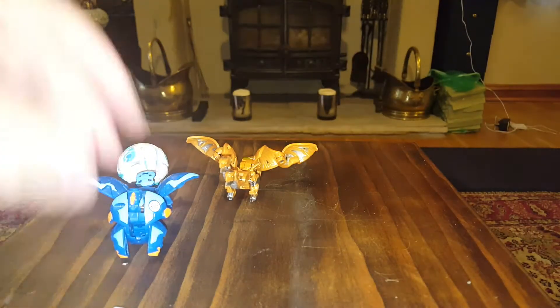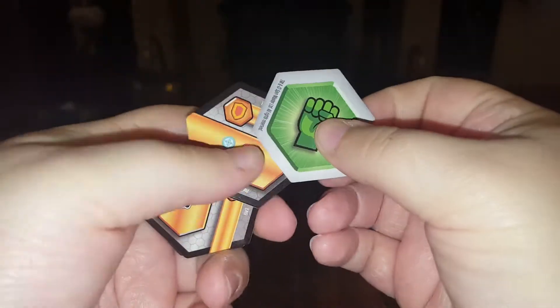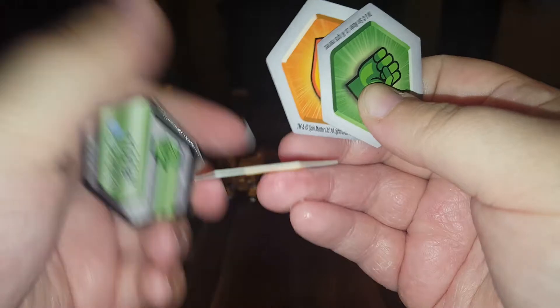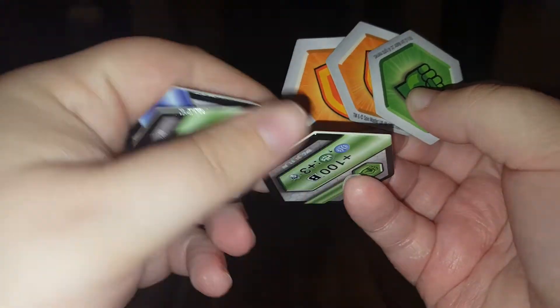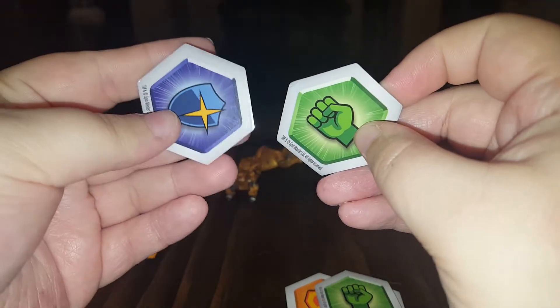And I shall get him popped open in a bit. So we'll have a look at these first. What's this I've got on the back of it? So these are the magnetic little cards that help your Bakugan pop open. So we have those.